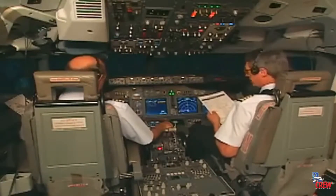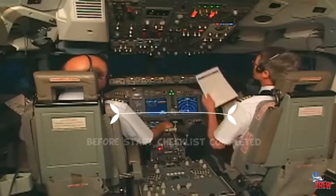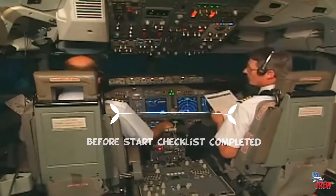Taxi and takeoff briefing is completed. Anti-collision light is on. The before start checklist is completed.